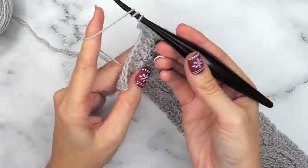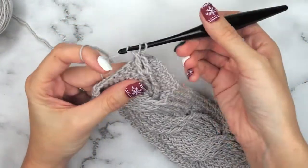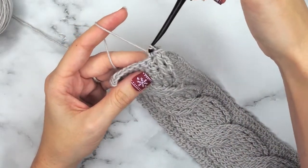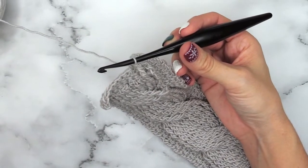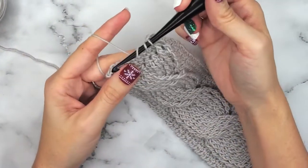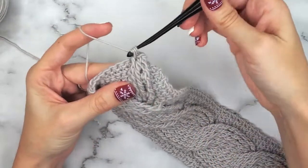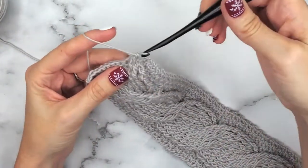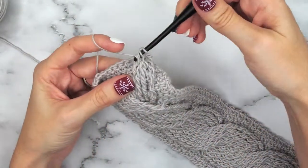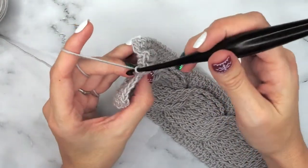Now you'll go into your very first floating stitch and complete that treble. Then we will do another treble into the next floating stitch. And here is where we will single crochet one. I call these front float stitches, and we're doing two front floats worked in sequence before we do our background stitch of one.